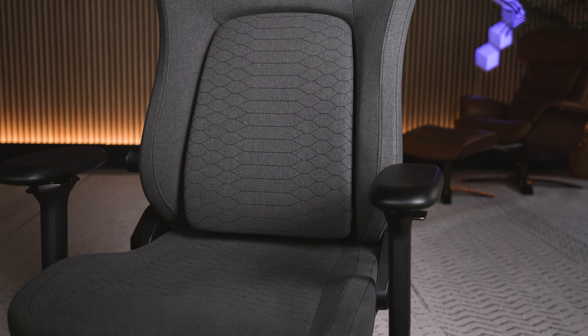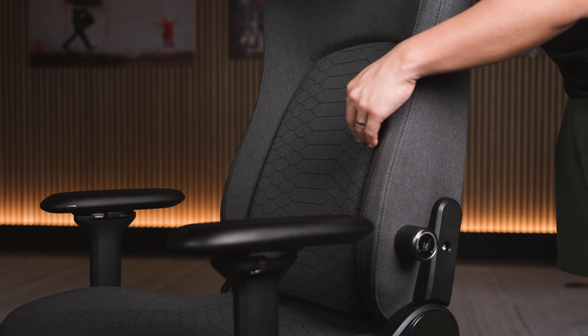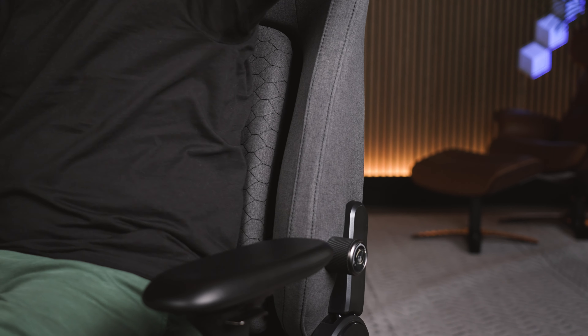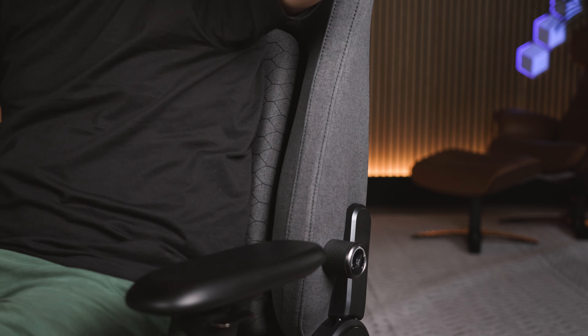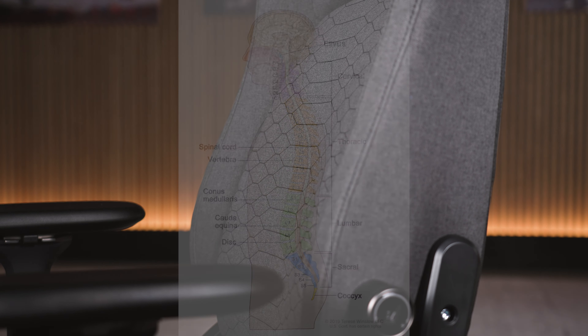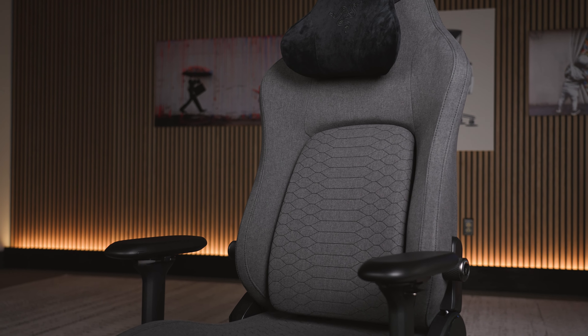I've already mentioned the lumbar support on this chair — I really, really like it. The way it works is that this piece right here is actually separate from the chair, and as you can see it kind of wobbles. When you sit inside the chair, it allows you to get some freedom of movement because this thing will flex and move with you. It has a nice little rounded bump that fits into that rounded curve of your lower back, and it kind of flows up nicely, giving really nice lower back to mid back support all along your spine.